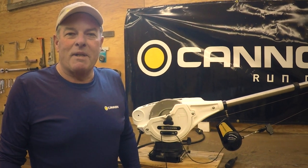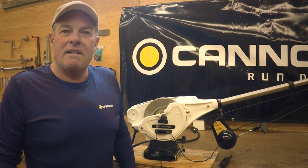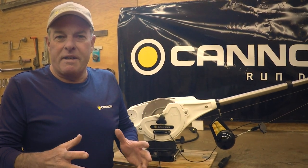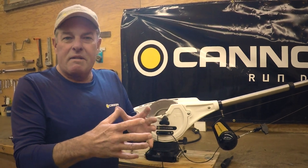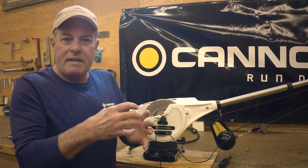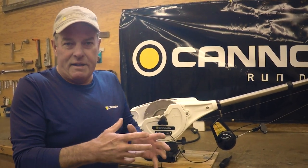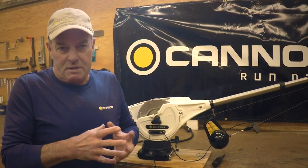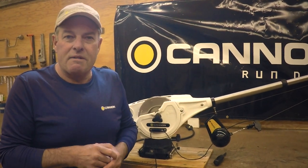Hi, I'm Captain Mark Bakke. I'm a pro staff member for Cannon Downriggers, and every fisherman that has fished with downriggers has had this happen to them, where for some reason or another the cable on the downrigger spool backlashes, creating a mess and a difficult thing to untangle and get back fishing. Well, on the newer style of Cannon Downriggers, there's a simple quick fix for that. I'm going to show you how to do that today.